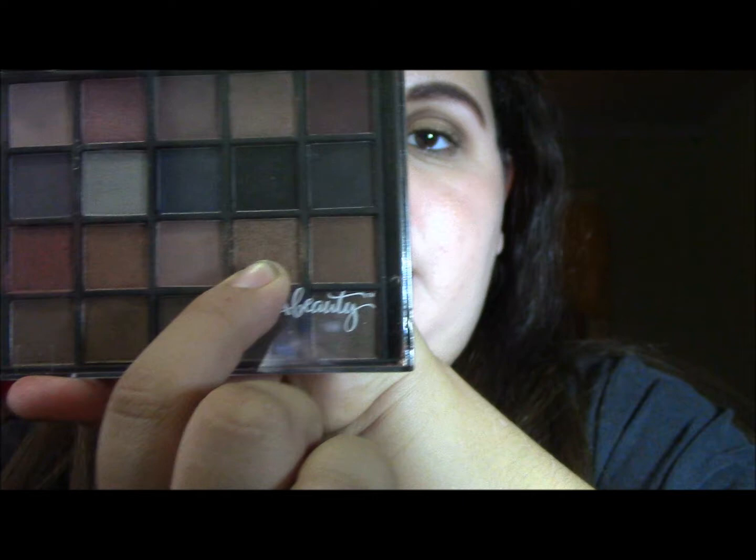I think my favorite from this row is Chandelier, which is this one right here. It's a really pretty shimmer copper. Definitely one of my favorites.